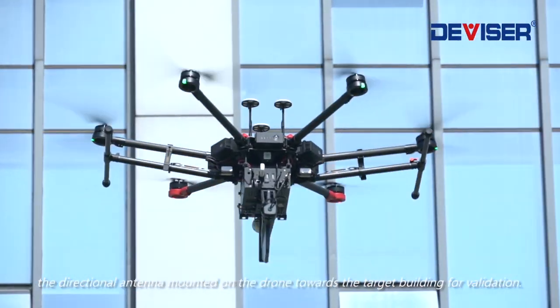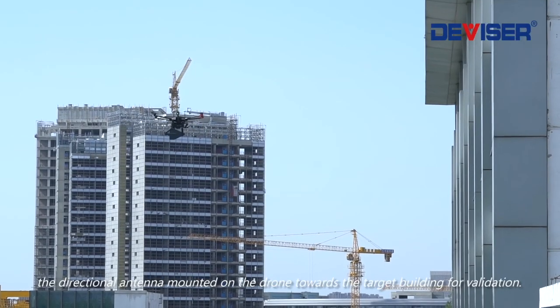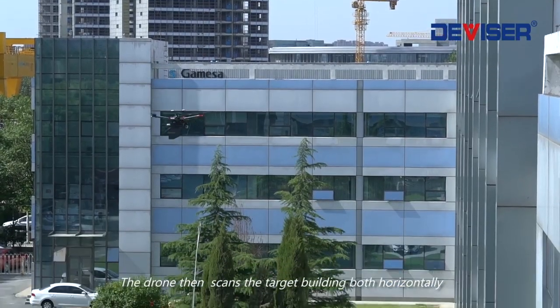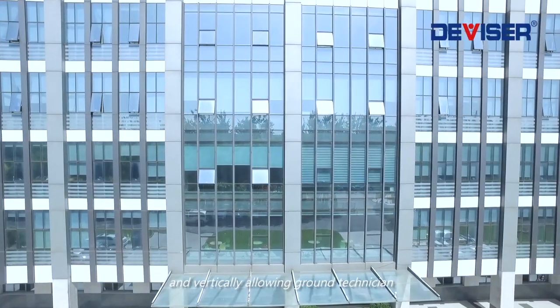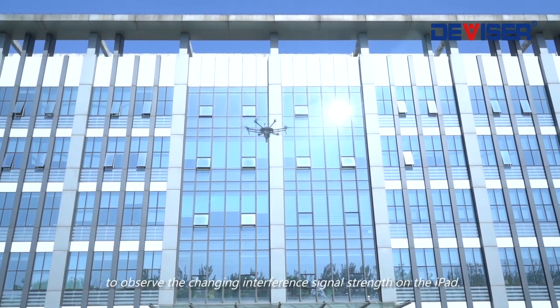The pilot then points the directional antenna mounted on the drone towards the target building for validation. The drone then scans the target building both horizontally and vertically, allowing the ground technician to observe the changing interference signal strength on the iPad.